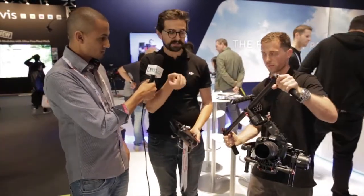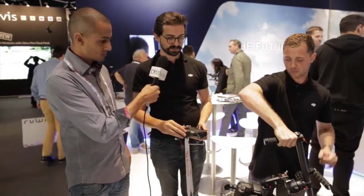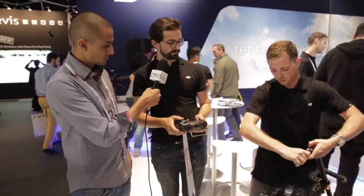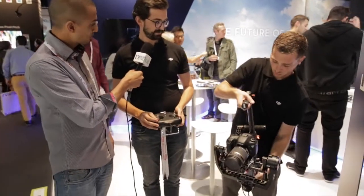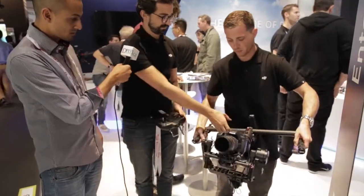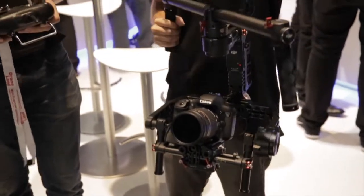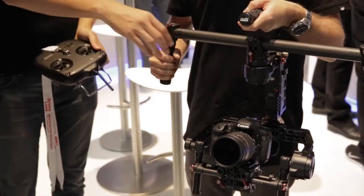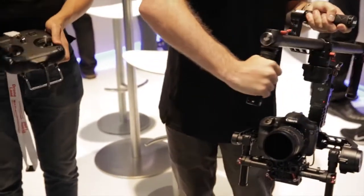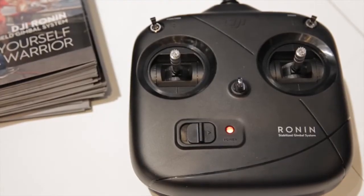But sometimes a director wants a little bit more fine control over their image. So a director can sit in Video Village and switch it into dual operator mode. So no matter what Michael does with the Ronin, you see the camera continues pointing the same way until a second operator takes control.